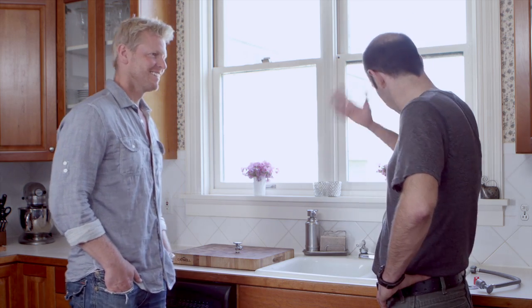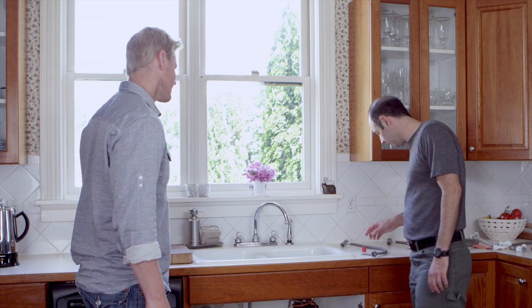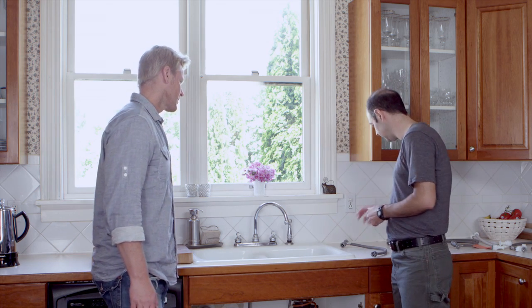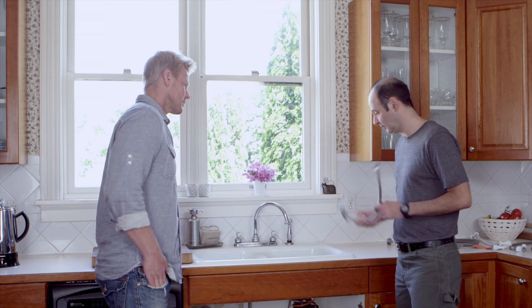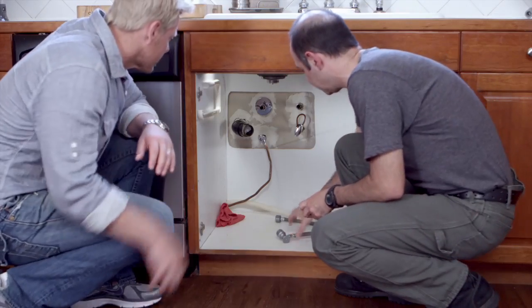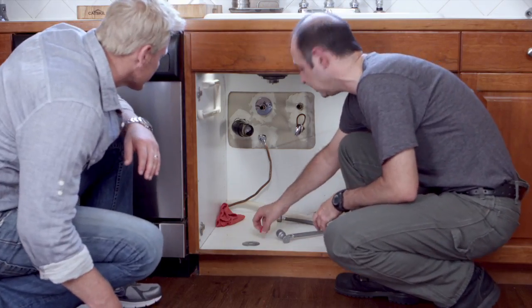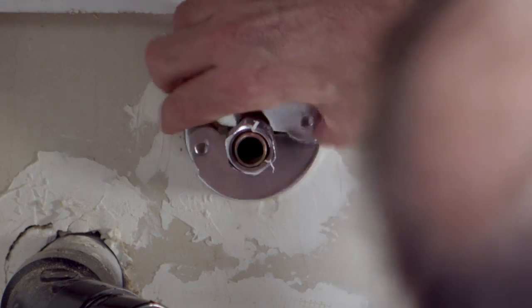That sounds great. Let's get started. Now, each push-on package comes with an escutcheon, a gauge, and a valve with a factory-installed one-piece connector that eliminates leaks. First thing you want to do, remove the old escutcheon. You might need some needle-nose pliers or some tin snips, but luckily this one just comes right off.